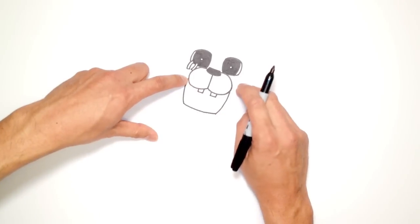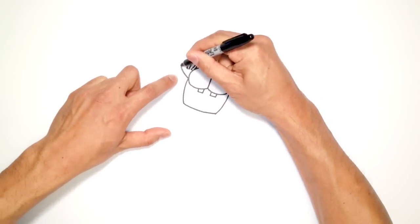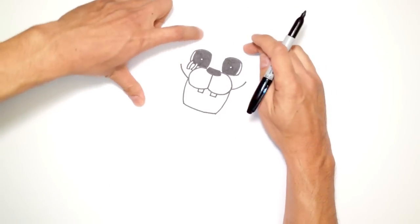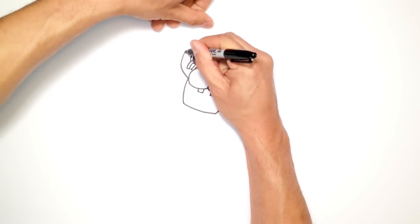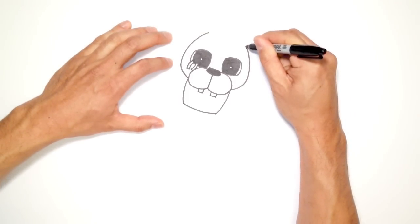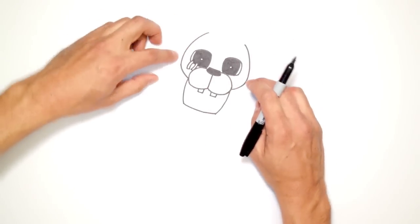Now I'm going to go into the cheeks and the head. Right where I started that inner part of the mouth, I'm just going to curve outwards on both sides. And from here, I'm just going to come up to the top of the head, but I'm going to leave space for the hat. Right about here, I'm going to curve up and kind of stop right about there. On the right side, I'm going to do the exact same thing — checking back and forth to make sure I have the right height, the right shape, that sort of thing.